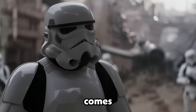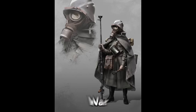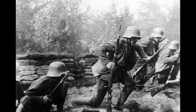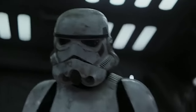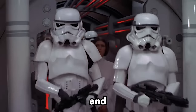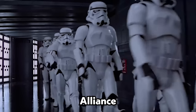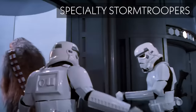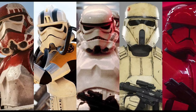The term Stormtrooper actually comes from a particular group of troopers during World War 1. These troopers specialized in storming trenches and often wore gas masks that could filter out toxins, just as the Stormtroopers from Star Wars wear. Despite their reputation for being inaccurate and easily defeated by the Rebel Alliance, Stormtroopers were some of the deadliest fighters in the galaxy. The Empire also continued to develop new technologies and specialized units to improve the Stormtroopers' capabilities.